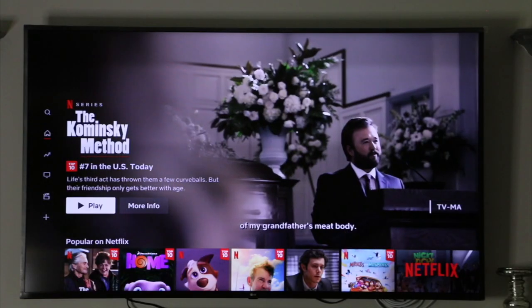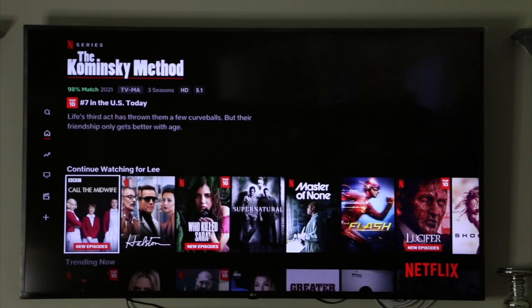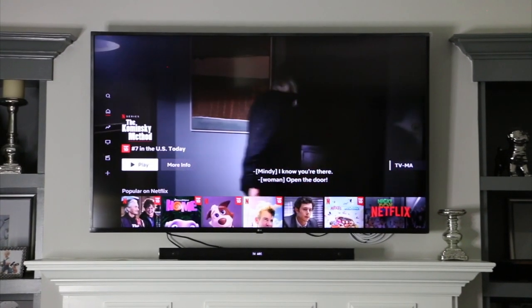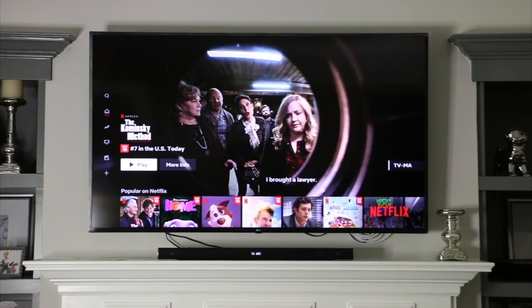So this TV — I'll put a link in the description below. We got it at Best Buy and I think we paid $580 total. It's a 4K picture so it's brilliant and beautiful. Sure, you could spend more and get an 8K picture for $3,000, $4,000, $5,000 or more, but this 4K picture is fantastic. For a 70 inch TV at just $580, you really just can't go wrong.